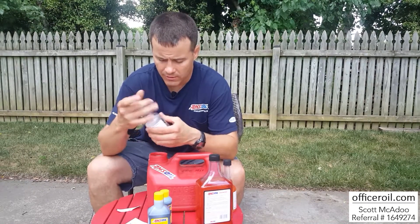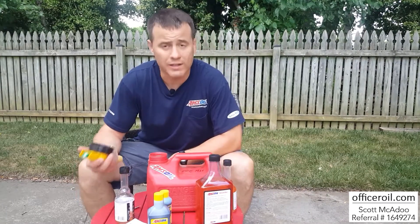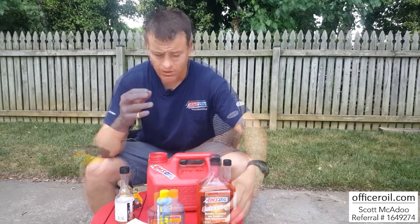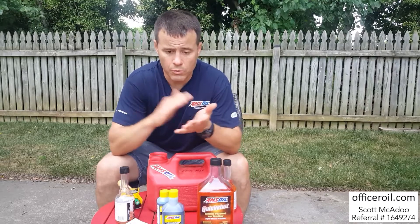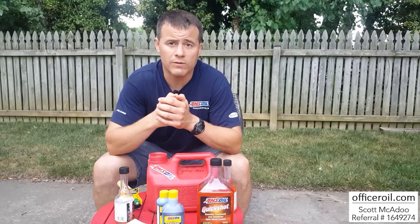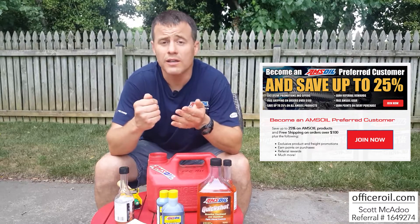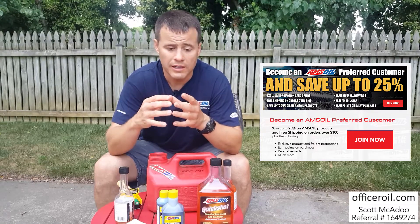I've never had a fuel problem ever — never had a fuel pump problem. Great, inexpensive insurance. Put that in there, put my cap back on and run down to the gas station later to fill it up with one gallon of gas. If you're a do-it-yourselfer like me and want to start experiencing the AMSOIL advantage that I did 12 years ago, I highly recommend you become one of our AMSOIL preferred customers. As a preferred customer, you save 25% off the retail price and get free shipping on anything over $100.